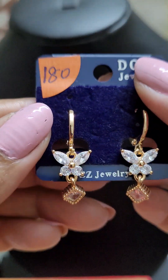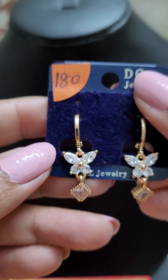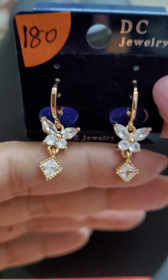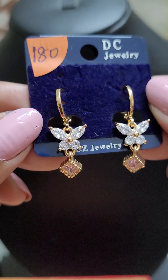Then we have these beautiful butterfly-type hanging earrings. These are just 180.